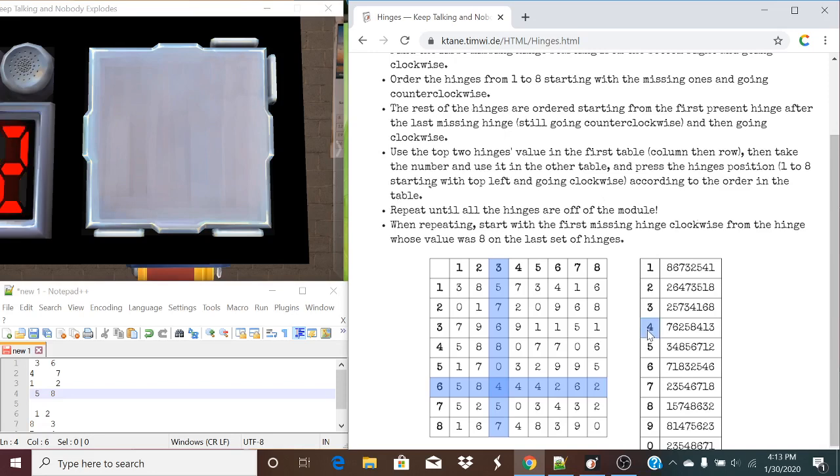Now what this will give us is our order of the positions of the hinges we must press. How exactly do we figure out which order to press them in? It says to start from the top left and go clockwise, ordering them from one to eight. So it will always look like this format: one, two, three, four, five, six, seven, eight, around clockwise.